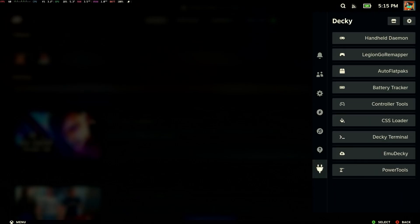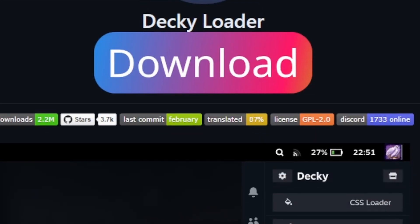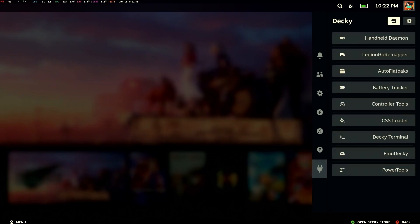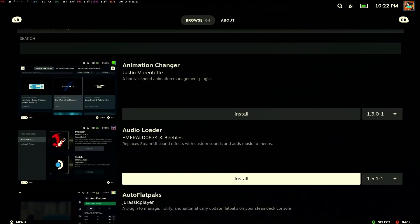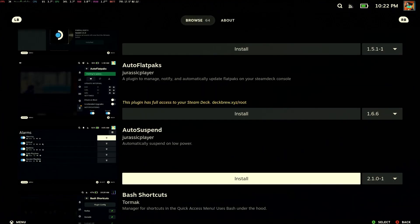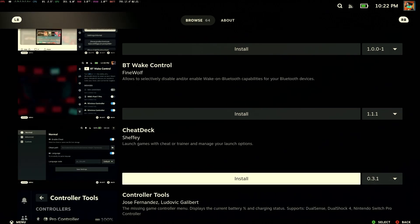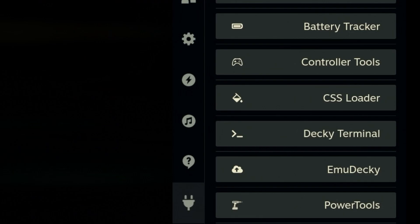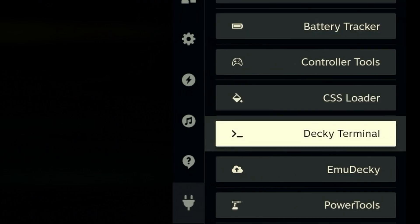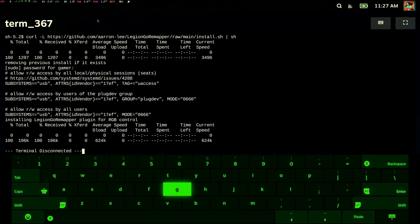Holding down that same Legion button and pressing A brings up the right side menu, where we can see some of the add-ons I've added so far. Check out this application I installed via the command line — it's called Decky. Decky is an open source application manager that gives you access to the Decky store, where you can find and install other open source applications right onto your Steam Deck. It's a complete game changer for installing applications onto Chimera OS — you don't have to go into the command line after that. You can just click and install. For applications I saw on GitHub that weren't in the store, I just installed the Decky terminal and typed out the curl script to download and install the add-on I was looking for.